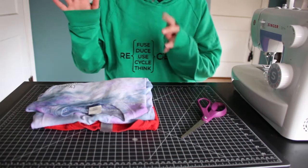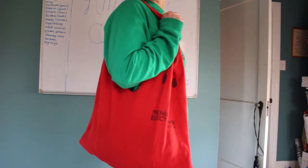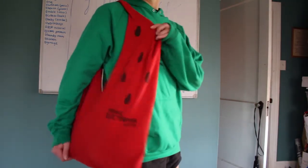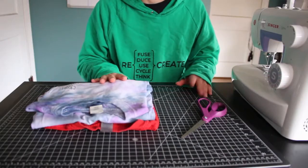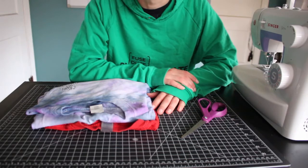Today we are going to be learning how to turn an old t-shirt into a reusable shopping bag. You can use them at the grocery store, you can take it to the beach, or just for a day on the town. It's a perfect way to reuse an old shirt without getting rid of them and still being able to enjoy them.